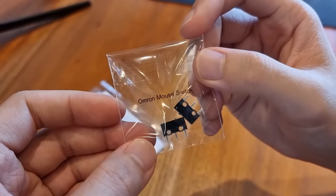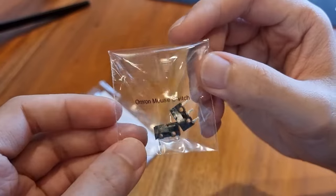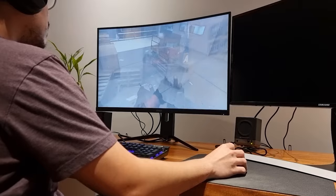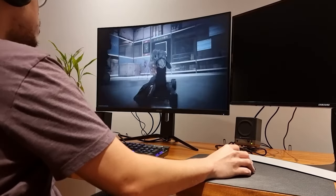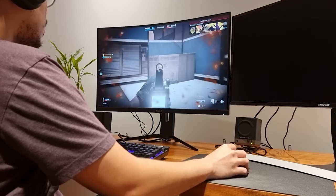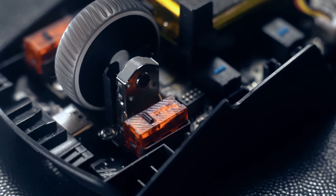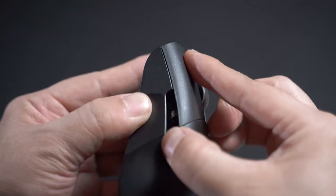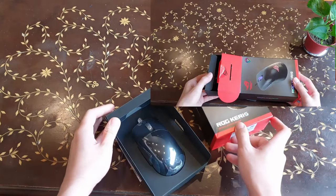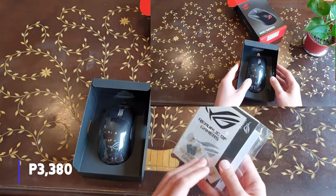One of the unique aspects of the ROG Karis is that ROG provides extra switches for the mouse. The Karis is designed so that you can replace the switches yourself. Mice are usually replaced because of double-clicking problems due to wear and tear over time, but it's a waste since the other parts of the mouse are usually still working. ROG therefore provides you with an alternative — instead of wasting money on a new mouse, why not repair your current mouse for free with the extra switches?